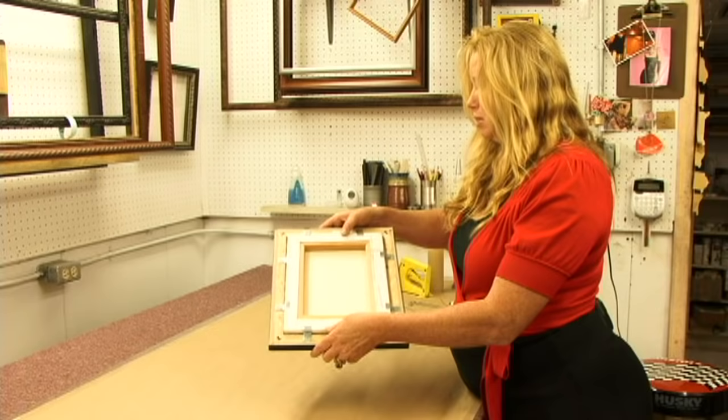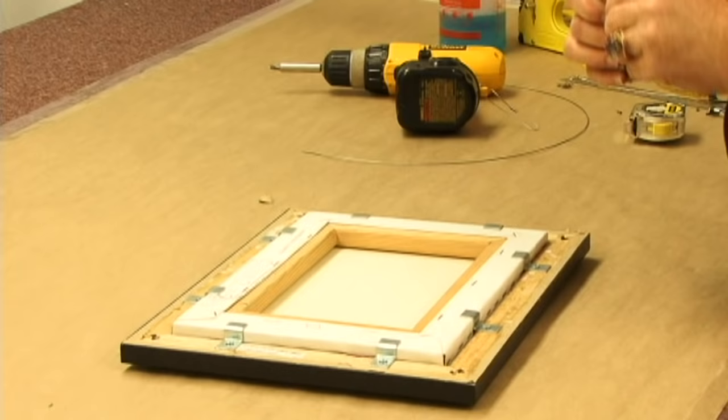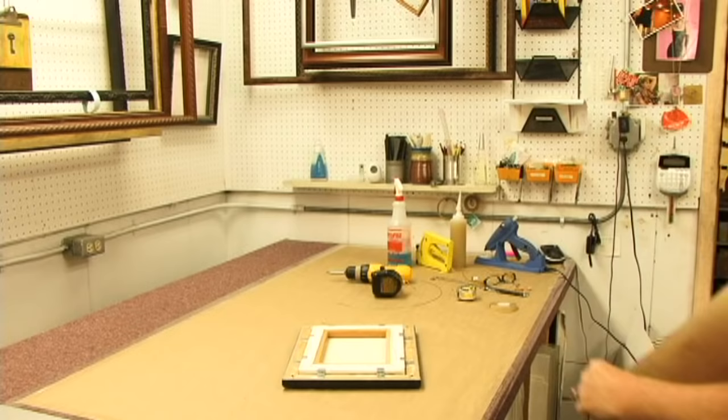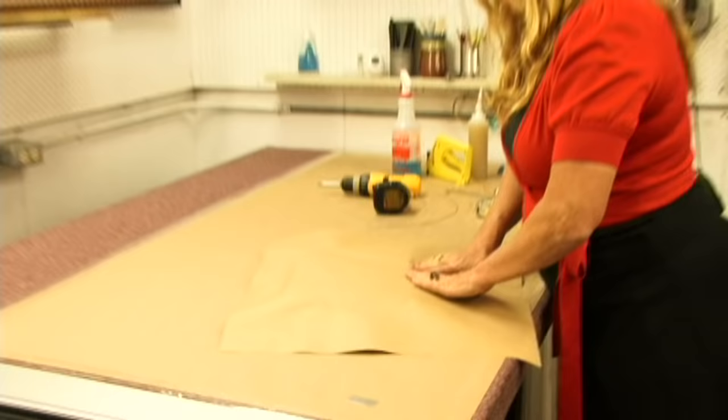Now all we have to do is finish the back and add a wire and we'll be done. I use double stick tape. Now I'm going to place the dust cover over the back of the picture, and I'm going to touch each side and work my way out to the corners.